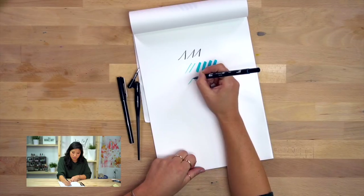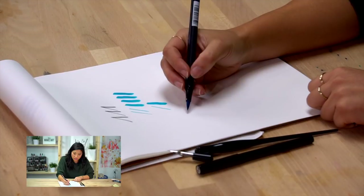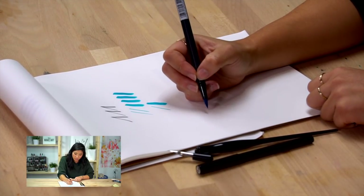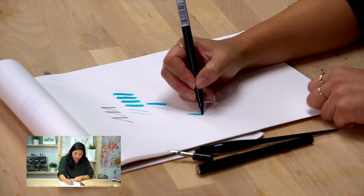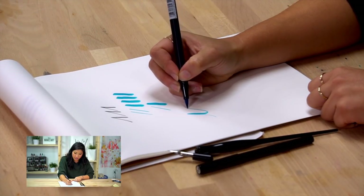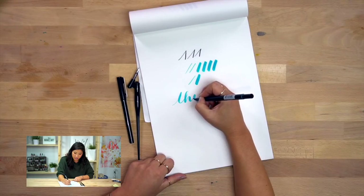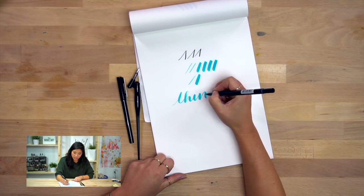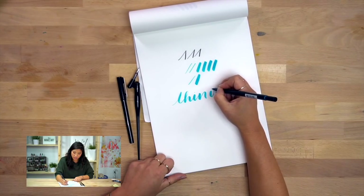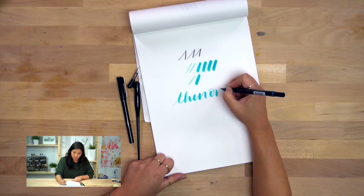So again, Thin on the Up, Thick on the Down. I want to show you an example so you can see this in action. I'm going to write it out — using the tip, Thin on the Up, Thick on the Down. You can tell I'm applying thicker pressure on the down strokes and then thinner pressure on the up strokes. So Thin on the Up, Thick on the Down — I'm just going to write the whole word, applying the same principle throughout.